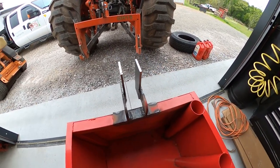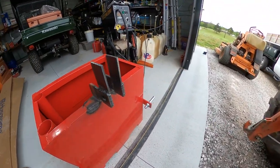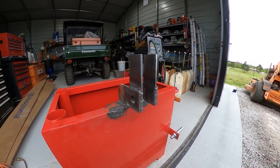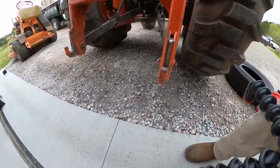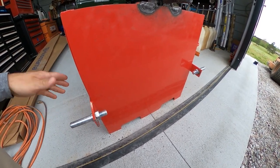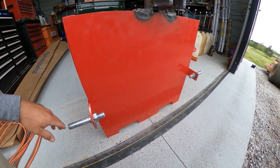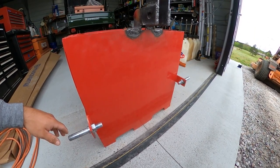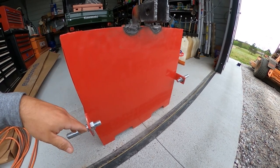I cut two pieces of quarter-inch flat stock and welded them on here and here for the bracket. Next I just need to drill a five-eighths hole on both pieces and we'll be ready to connect. The issue I noticed is the pins are a lot lower than the lowest setting of my quick attach, so I'll probably get some six-by-sixes or wood I have laying around and run a piece of all-thread through before pouring the concrete.